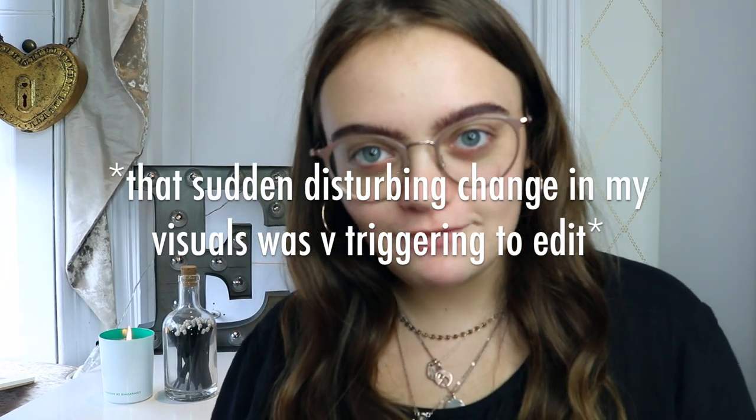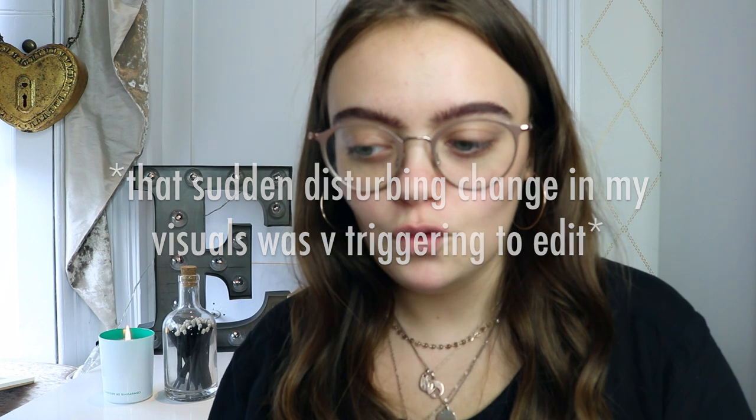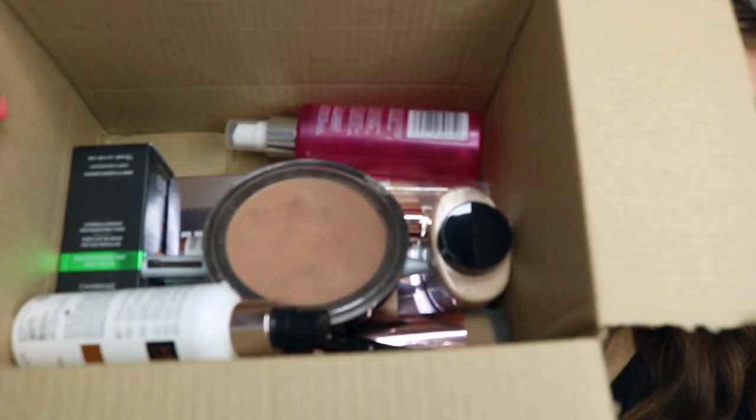I'm doing a Revolution Makeup haul slash review. I've been storing up these products in this box for a while now. I need some full coverage because...